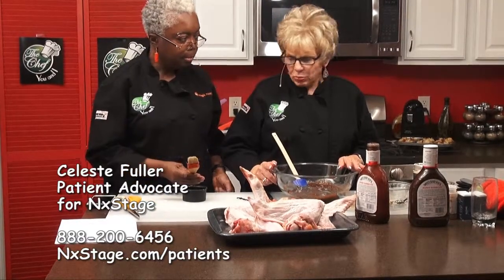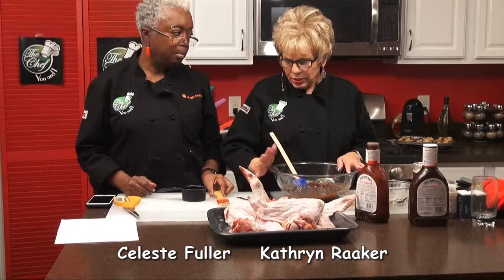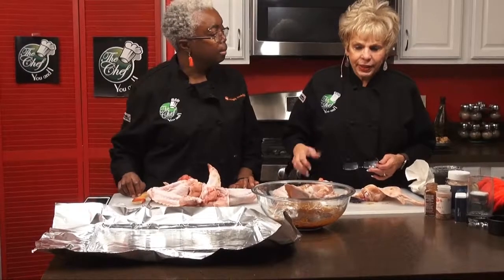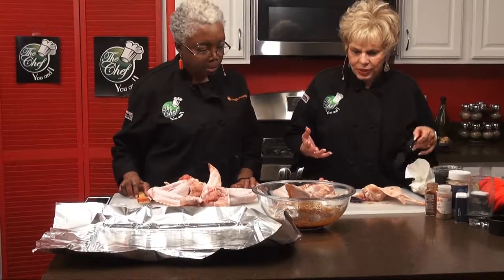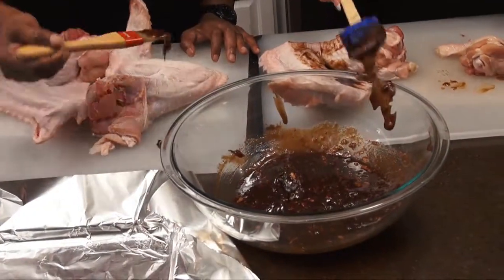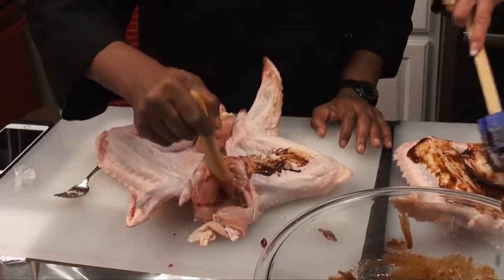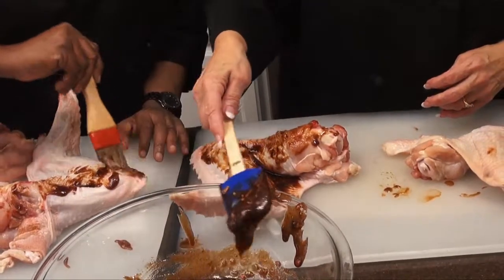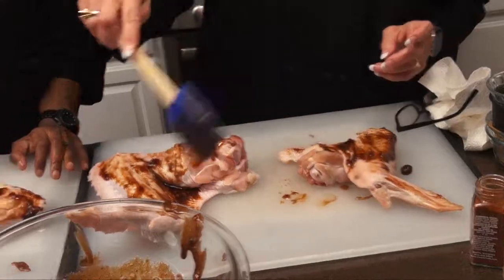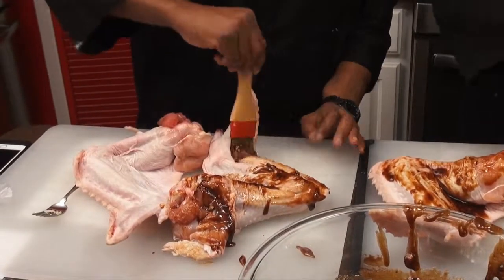Now we're going to put the rub on the wings. We're going to put some aluminum foil down and baste the wings and put them into the pan. We're now basting our turkey wings with the rub and barbecue sauce. You want to get it on there nice because they become a beautiful pretty color in the end. All we did was rinse the turkey wings off, and the seasoning is just the rub — no salt, pepper, or anything else added. It's a wet rub.